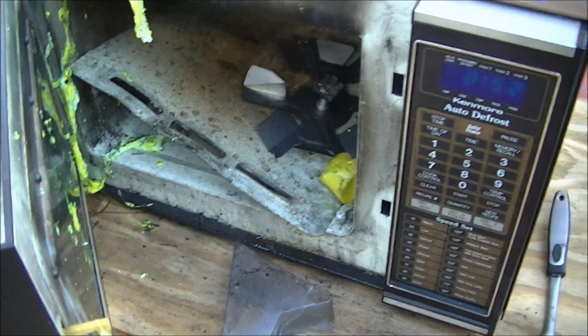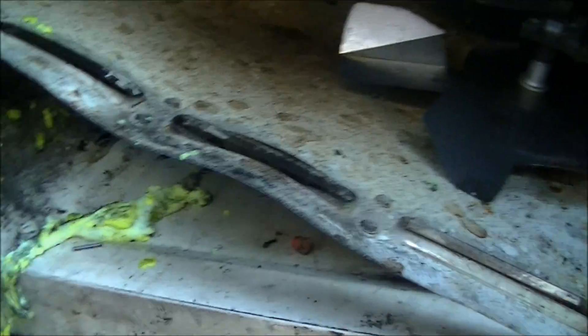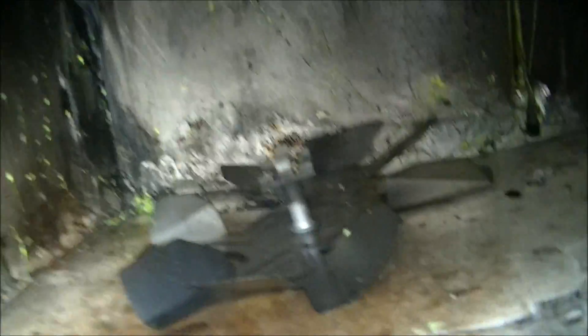Oh my God, it totally, absolutely devastated that microwave. This microwave has just been totally wrecked. Here's the silly string can. I mean, what the hell — I did not expect it to be this epic of a blast. I mean, that was cool, but it's also obviously something you should not do at home for any reason whatsoever.